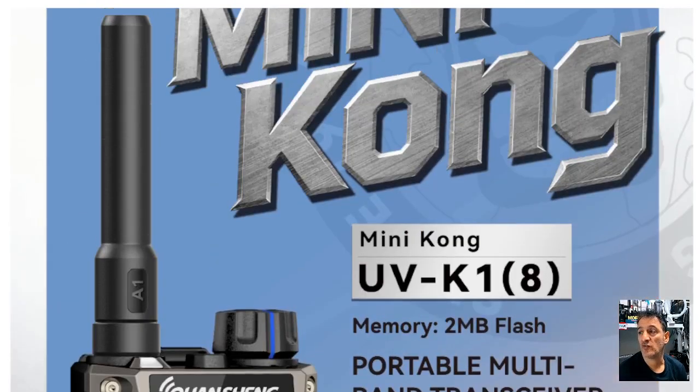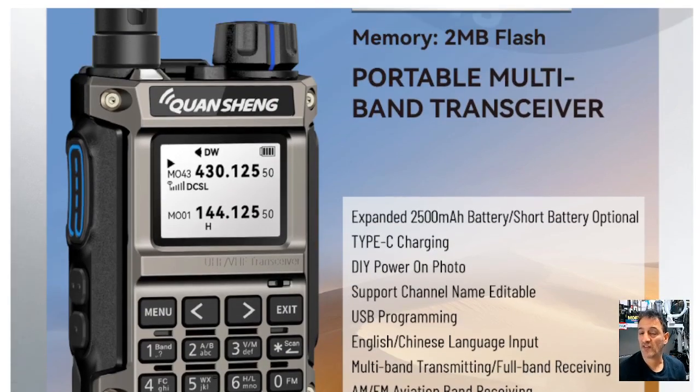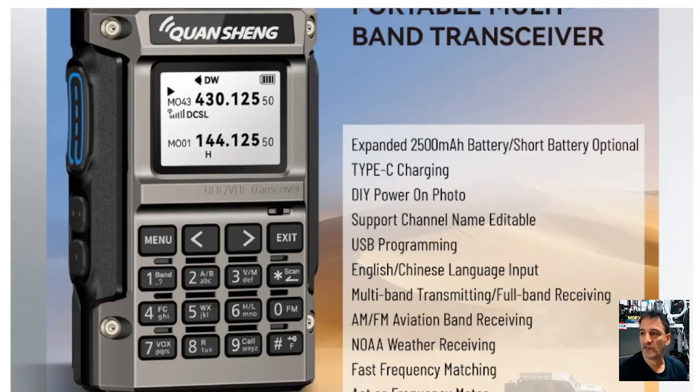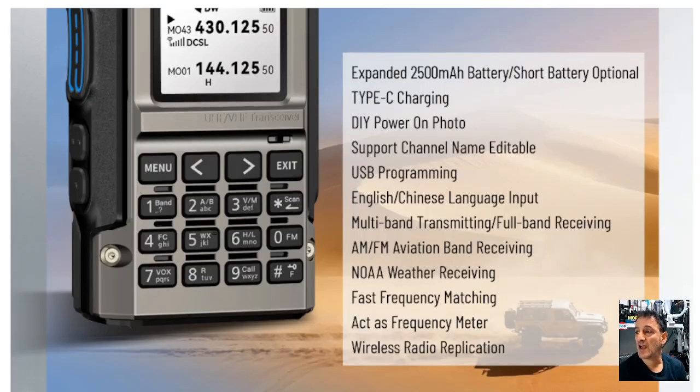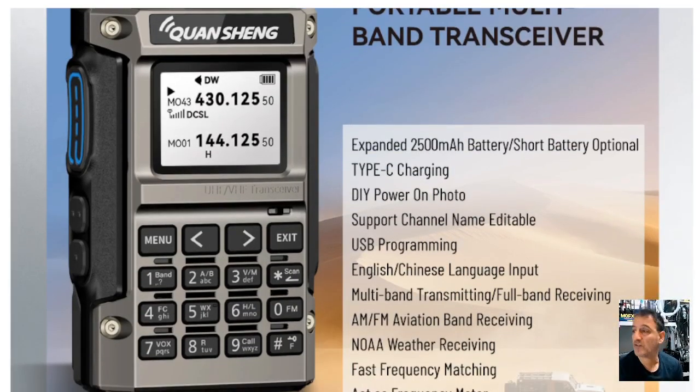The Quansheng Mini Kong UVK1 is now available, and the first thing I'll say is yes, there is going to be customizable firmware. The display looks very similar to the UVK5 and UVK6, but it's in a different case and the hardware has been upgraded. It does do airband, VHF, UHF, the NOAA weather channel, and USB-C charging. It looks a nice solid device.